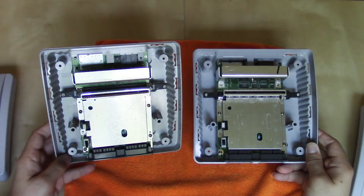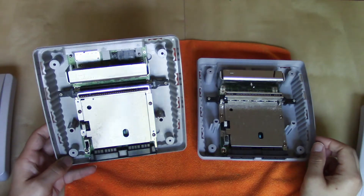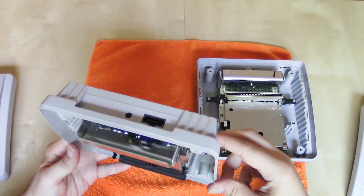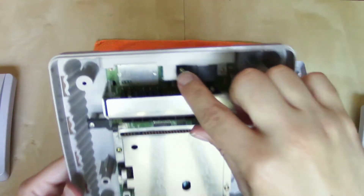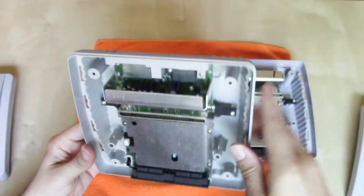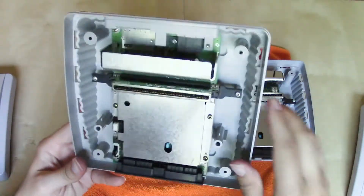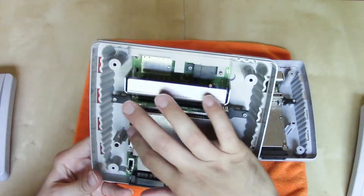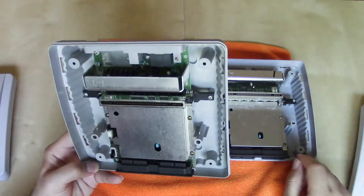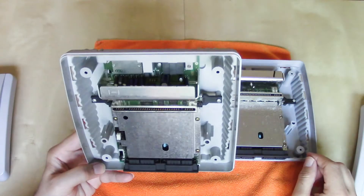In order to get the shielding off and to remove the motherboard from the bottom chassis, you're going to have to remove a couple of standard Phillips screws. There's one screw hidden here for the multi-AV out, two silver screws on either side of the cartridge slot, and then four copper-colored standard Phillips screws — seven total screws that we need to remove.